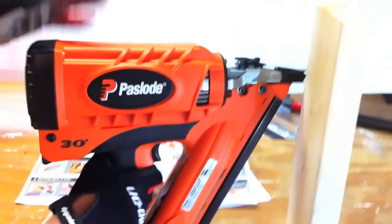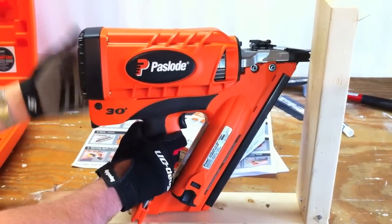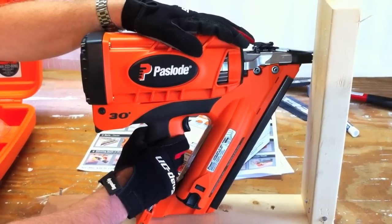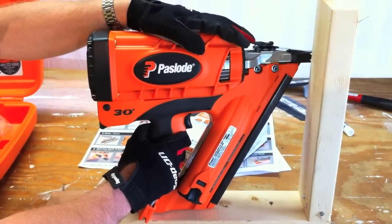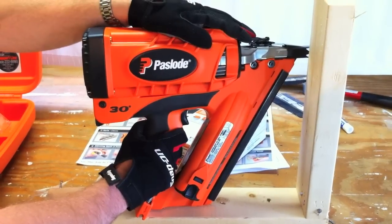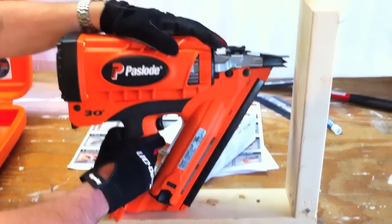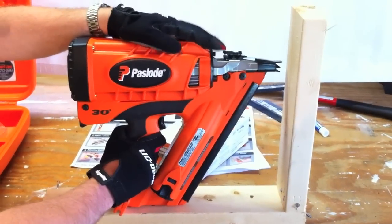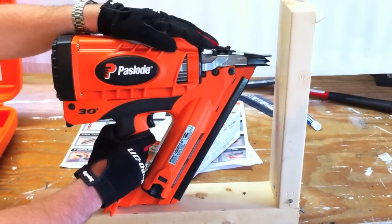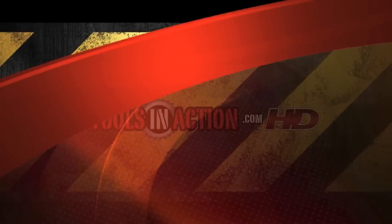That's the Paslode CF325 cordless framing nailer. We're going to hopefully get this out on a couple of job sites real soon and get some feedback from contractors about what they like about the tool. It's definitely a professional, high-performance tool — if I was a framer, this would be my number one tool. If you'd like to see more, go to paslode.com. You can also visit toolsinaction.com for more reviews, and don't forget to visit our sponsor acmetools.com. We'll see you next time.